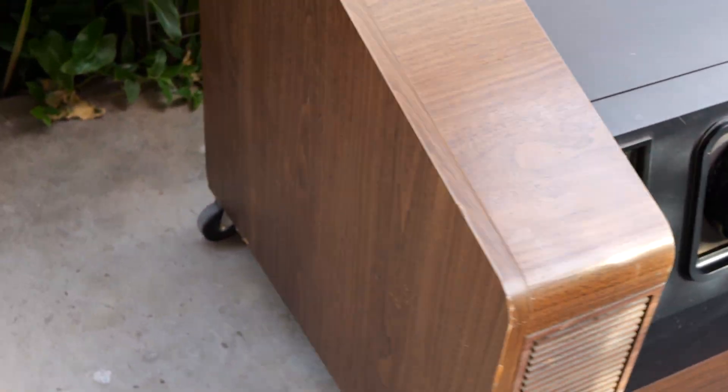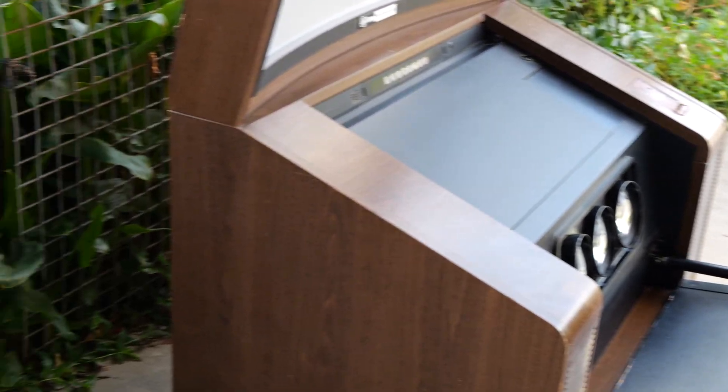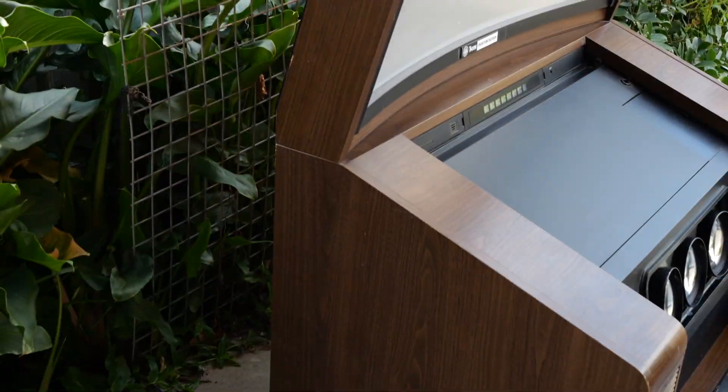Moving around to the side — not too much to report on the sides. Wood veneer finish, a good match for the Atari VCS. It's the same around the other side. Let's have a look around the back.